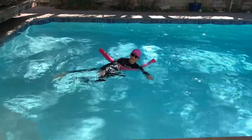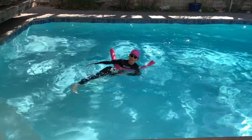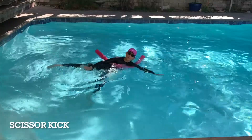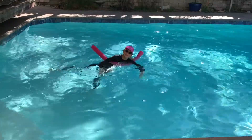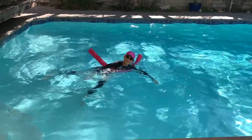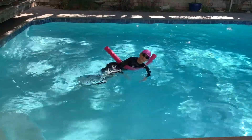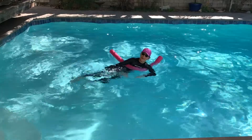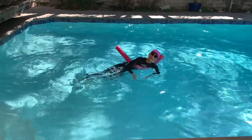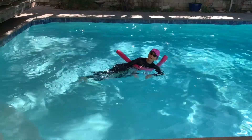Let's do a couple more, and then we'll go to high-low scissor. One leg up, one leg down, meet in the middle. I'm going to do a figure-eight, or treading, with my hands. High and low with the legs, straight-ish legs. Again, you want to keep your hips vertical — one hip up, one hip down.